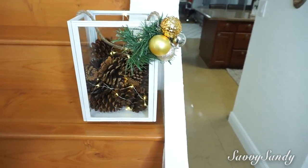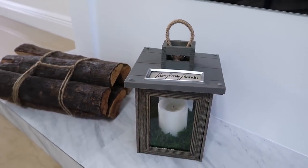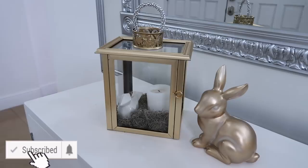Bueno amigos, qué rico que hayan podido ver el video hasta el final. Recuerda regalarme un like, si tú eres nuevo bienvenido, suscríbete, y recuerda que tengo otro canal — SaviSandyVlogs — los espero también por allá. También voy a estar sacando otro video mañana. Bendiciones a todos, chao.